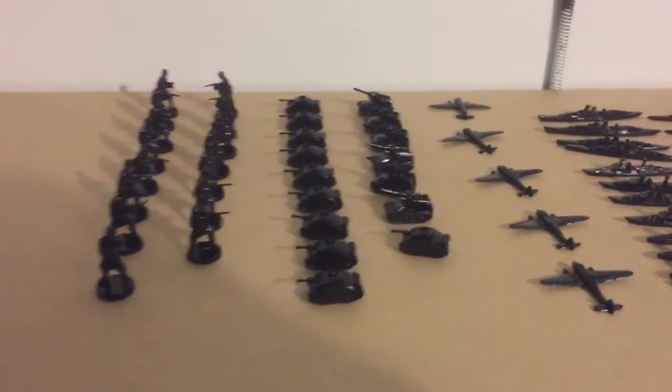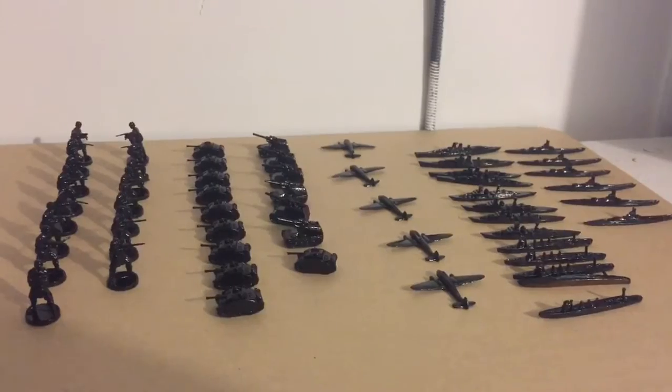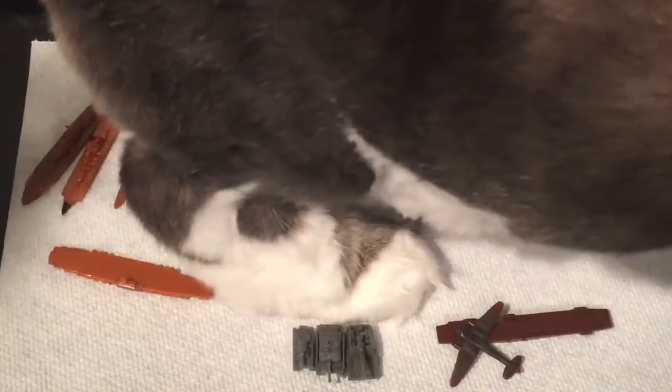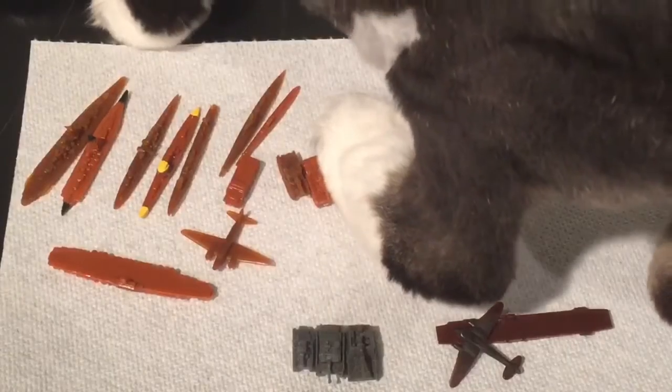I'm going to leave you there and enjoy it. Sorry about the shaky camera — I don't want to be moving this stuff around too much.